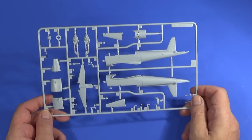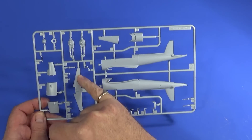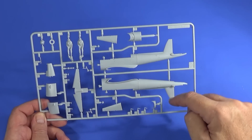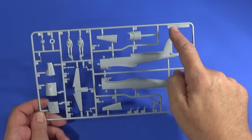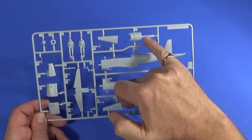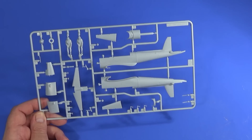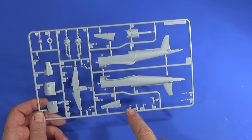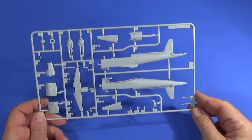Frame B comes with the fuselage, the tail plane, and what I think are parts of the elevators — the fins are already built on. This is the front section of the aircraft over the engine bay, the engine bay covers, the base of the engine bay, and the control columns. There are also two pilots on this one, which is interesting.